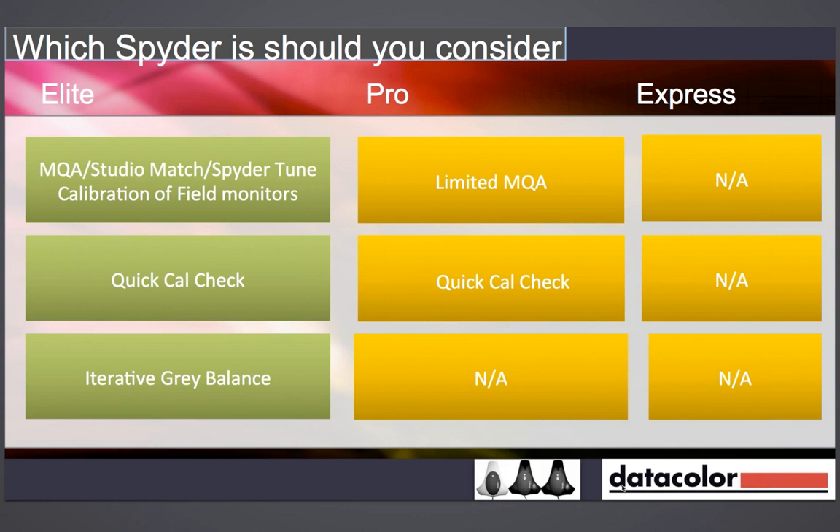There's also the Quick Cal Check feature — available in the Spider 3 and 4 — so each month we don't have to go through the full five minutes. It takes some measurements, compares them to the reference points from the first calibration, and if there's a big enough change it brings up a message saying please recalibrate. If it's been quite stable, it just says pass and you don't need to go through the five-minute process. The Elite also has iterative grey balance over the Pro, which is great for black and white images — you can really fine-tune how black and whites look on screen and get rid of any slight colour cast.